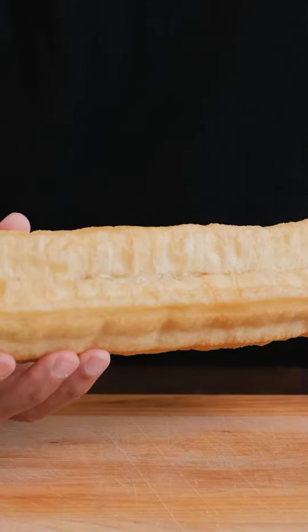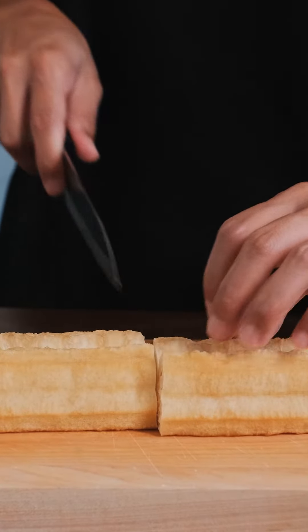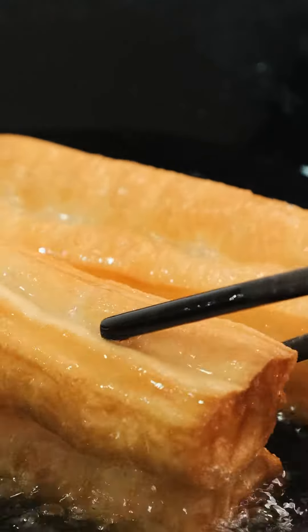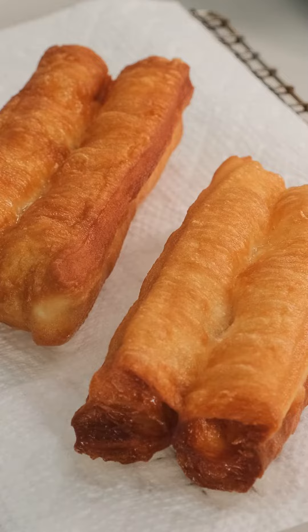Next up, you'll want to grab your Chinese donut. We'll cut these in half to make it easier to fry. Drop them into a wok with some hot oil and fry them while turning every 30 seconds. Lay them onto a paper towel for drying.